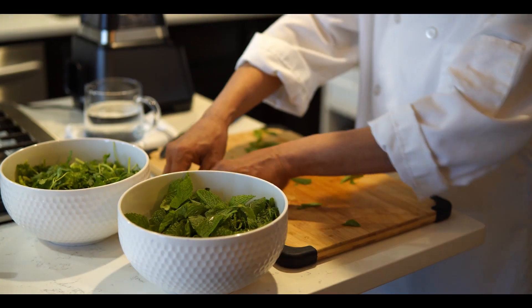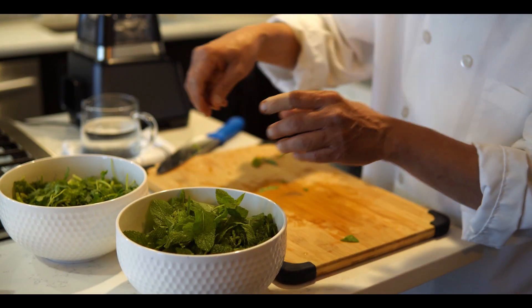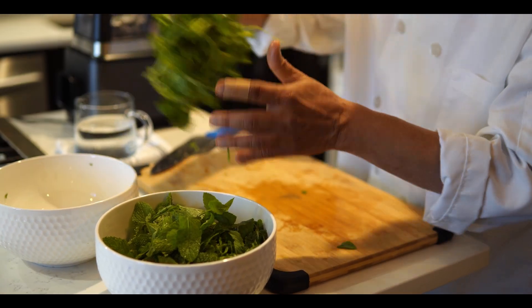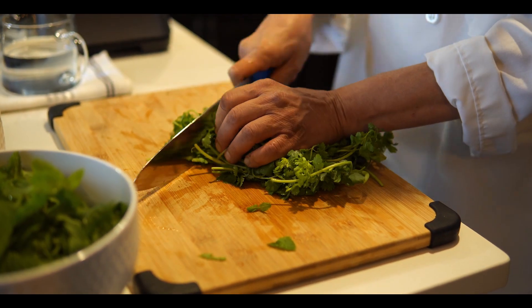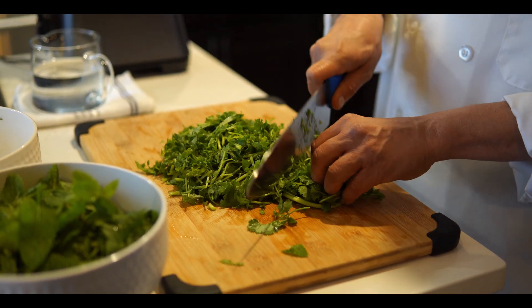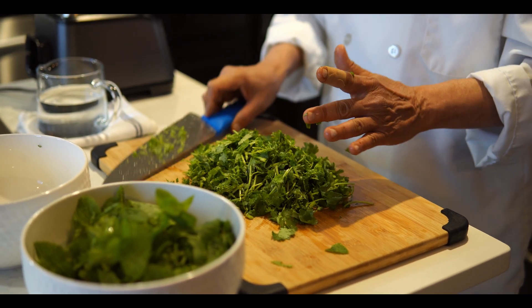After that we cut the cilantro — roughly chop it. This chutney is something you can use for any curry.